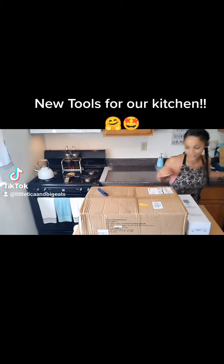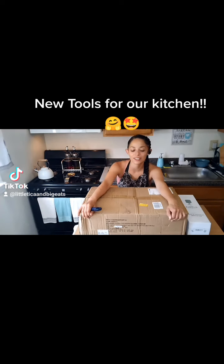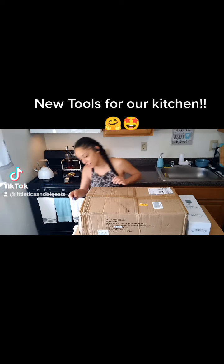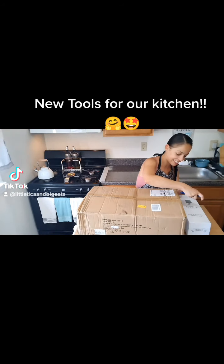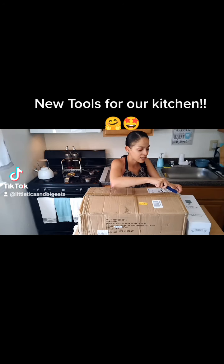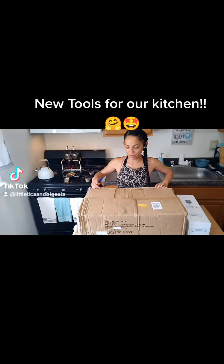Next, let's start with the big box because it's taking over everything. Trusty box cutter, let's open this up. I saw these and I was like, yes, that's it. It takes me a while to switch out my pots, but when I find something that really draws my attention, then it's time.